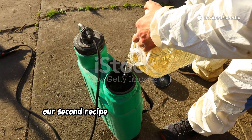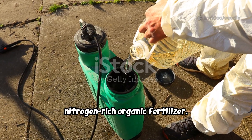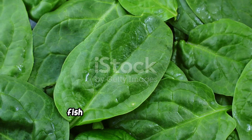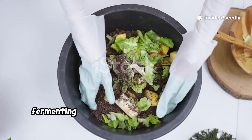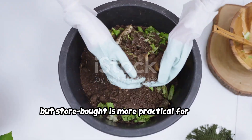Our second recipe is Fish Emulsion, a classic nitrogen-rich organic fertilizer. It's made from fish industry leftovers processed into a thick, nutrient-packed liquid. Fish Emulsion delivers fast and slow-release nutrition, perfect for leafy greens. You can buy it or make your own by fermenting fish scraps with molasses and water, but store-bought is more practical for most.